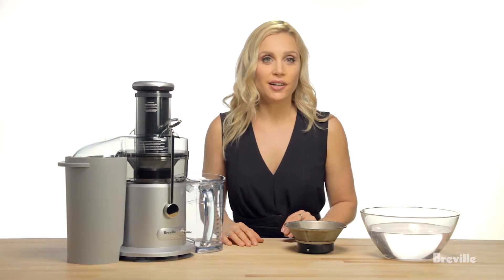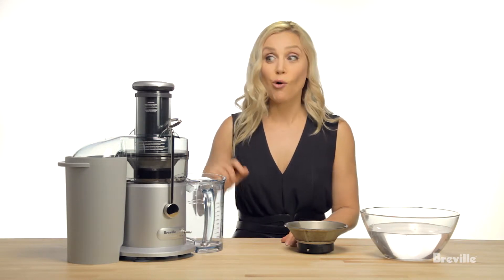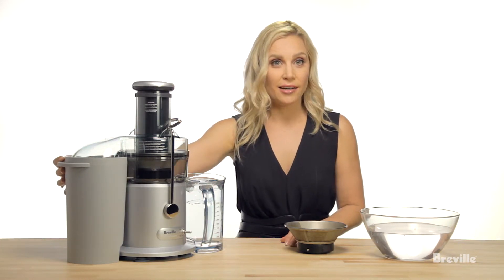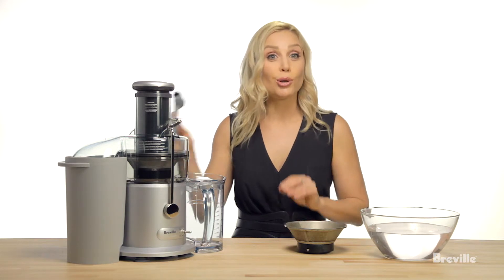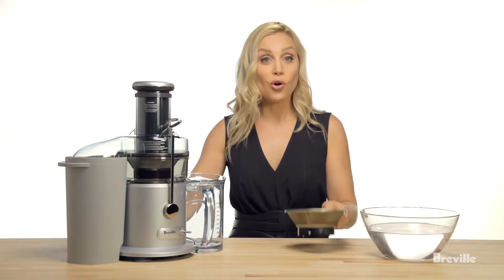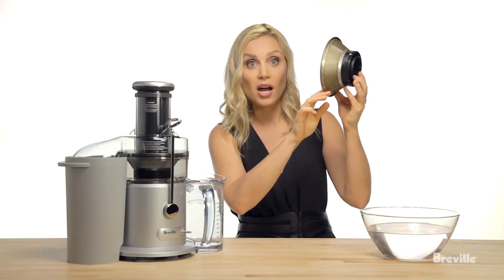Cleaning your juicer basket. If you don't look after your filter, over time you'll notice more bits of produce in the juice or your pulp will be a lot wetter. Every time you use the juicer, get into the habit of thoroughly cleaning the filter. Use the included brush and ensure that it's not actually clogged just by holding it up to the light.